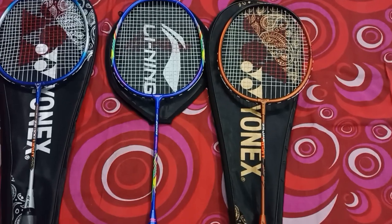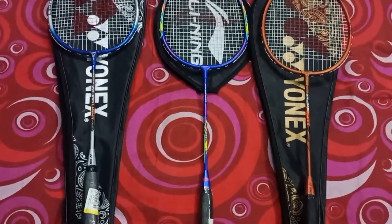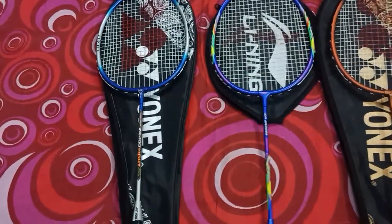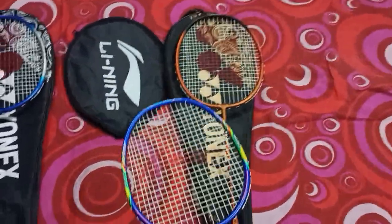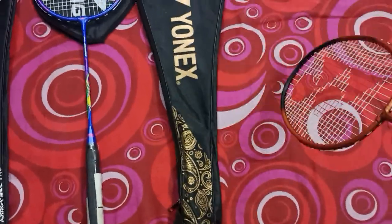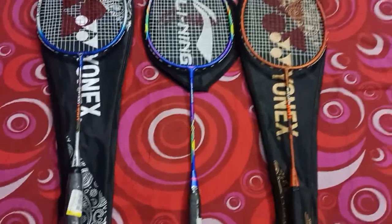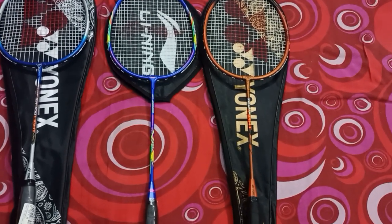The first difference is the covers provided. The Yonex ZR100 Lite has a full body cover with a silverish design. The Lining XP 2020 racket has only a head cover and no full body cover — that's a downside. The ZR111 Lite has a full body cover with a golden-brown design, similar to the ZR100 Lite but in a different color. Overall, the covers of the ZR100 Lite and ZR111 Lite are better than the Lining's cover.